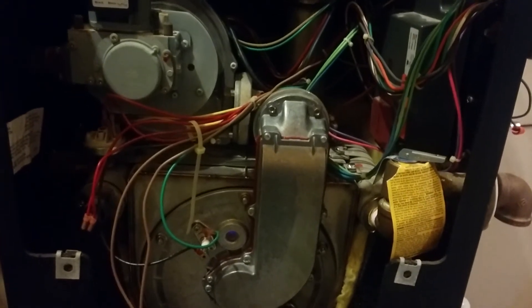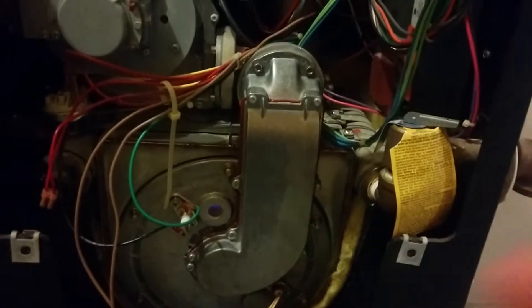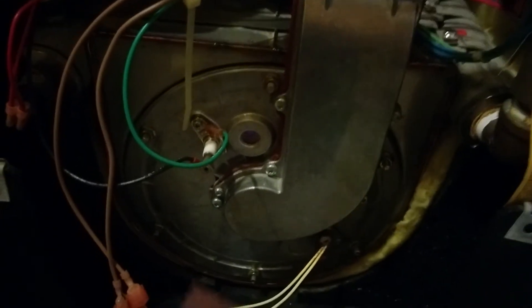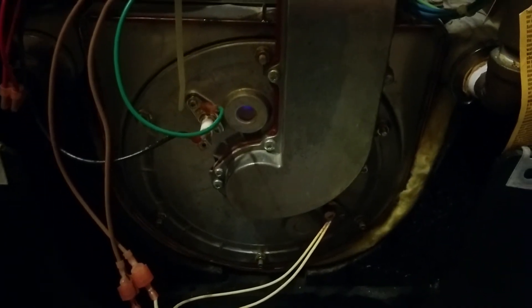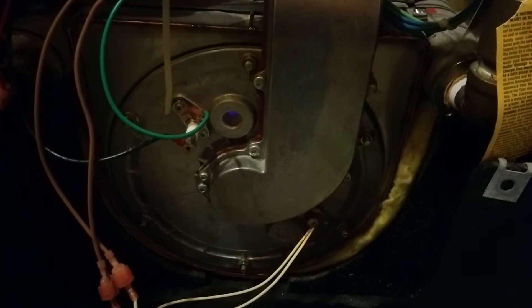The most common issue is the flame detector right here. I've had to pull it out and sand it off — I'll just use a piece of sandpaper. I've done that about once a year, and it's triggered when I get an F9 error.